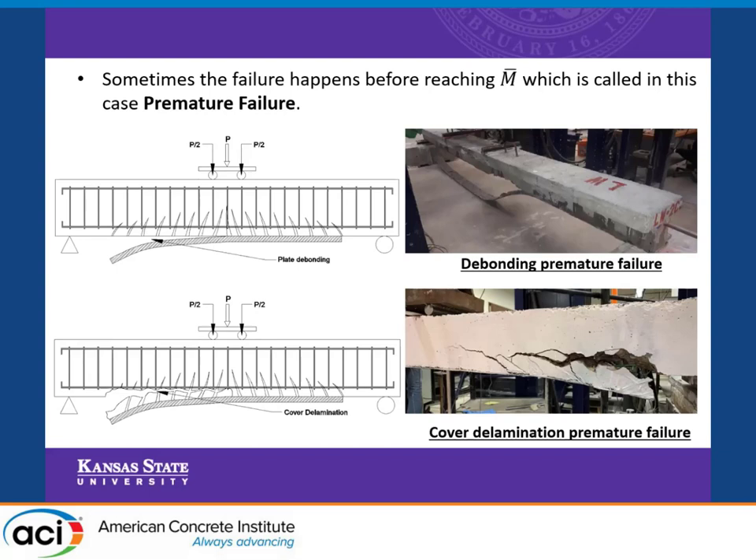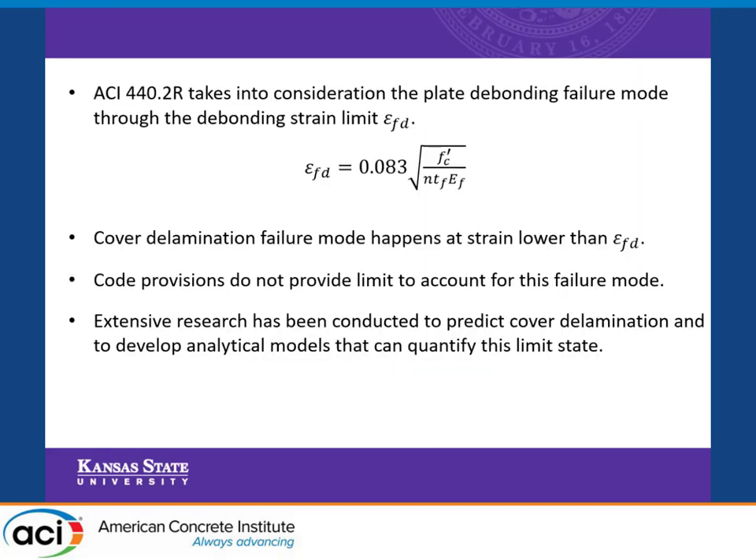The ACI-440 provisions provide a limited account for debonding, which is given by a specific equation. However, experimental studies showed that cover delamination happens typically at a strain that is lower than the debonding strain. The code provisions provide a limit to account for this. This research has been done to predict this failure mode, and one of these is our research.